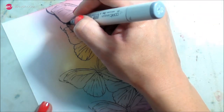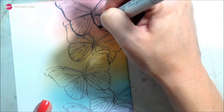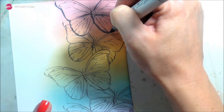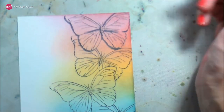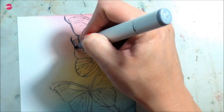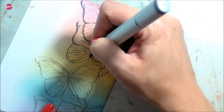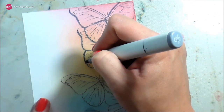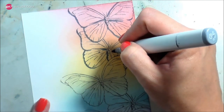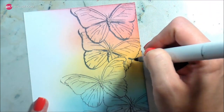Since I'm taking a minimalist approach, all I'm going to do is play up the color that's already in the background. I'm going to draw in some shadows. I prefer to place my light source in the top right, so my shadows fall to the bottom left. That's how I learned it in art class and it's stuck with me. I'm starting with my darkest color.